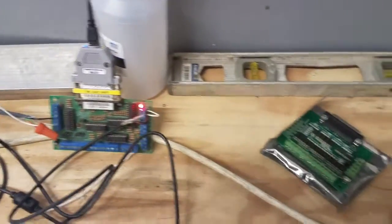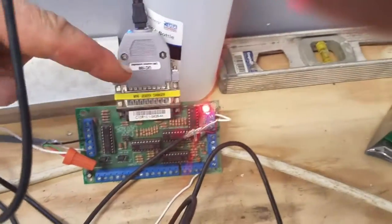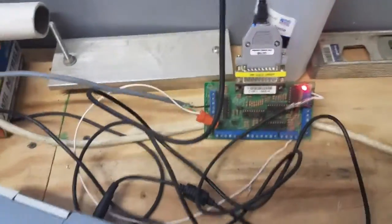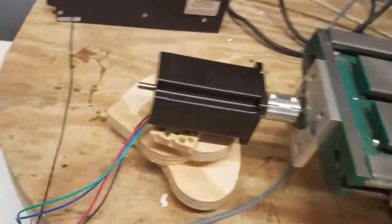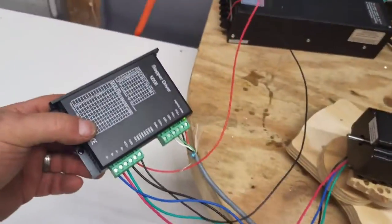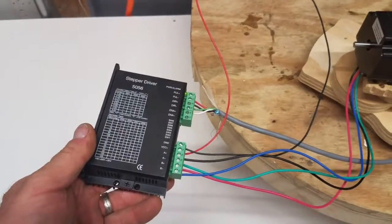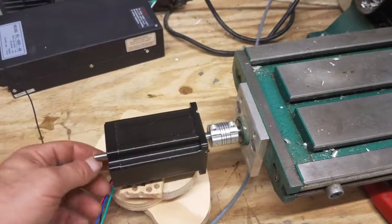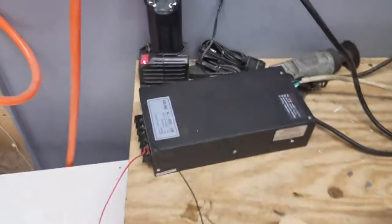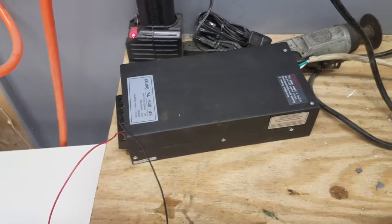So the chain is: computer to C10 board, out to a KL5060 stepper driver, to a 570 ounce-inch NEMA 23 motor, and I've got a 48-volt KL600-48 power supply.